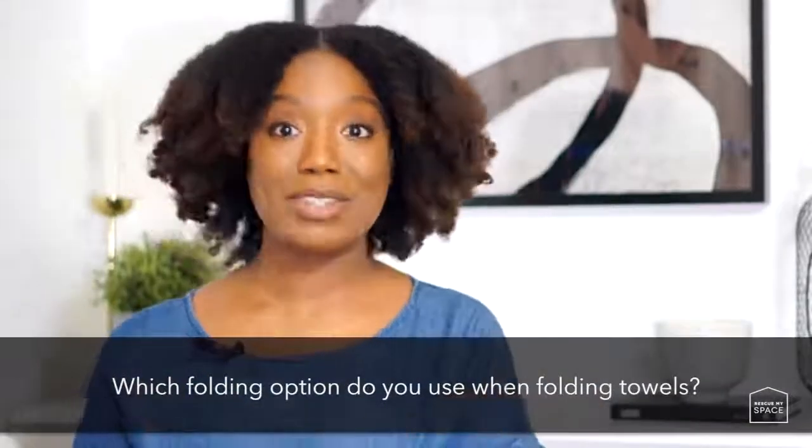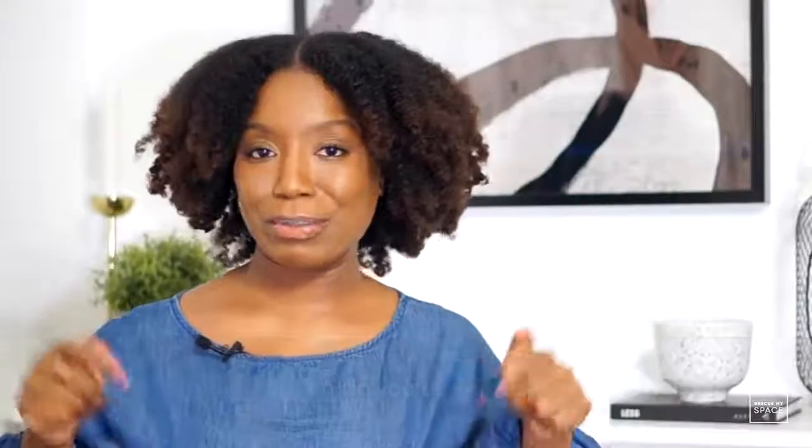I hope this video showed you some new techniques on how to fold a towel, and I also hope it inspires you to have some fun while you're doing the laundry. Which of the three options do you use in your home? Let me know in the comment section below. If you liked this video, please give it a thumbs up and subscribe. Thank you so much for watching, and as always, I'll see you soon. Bye!